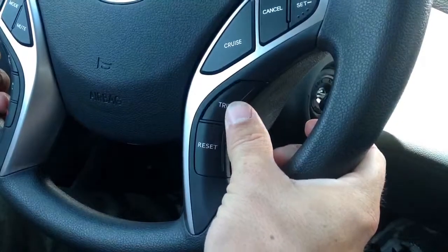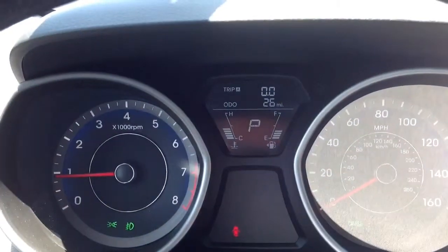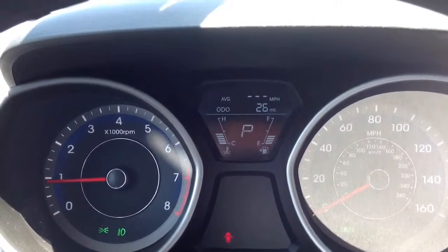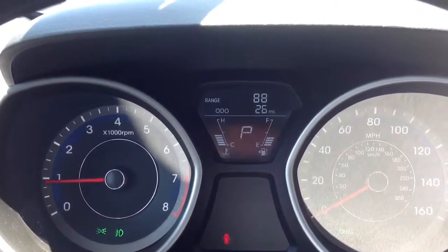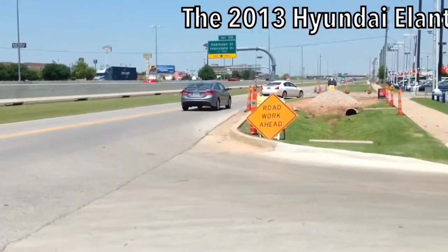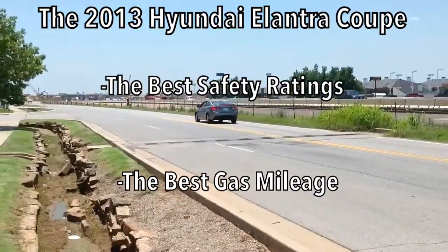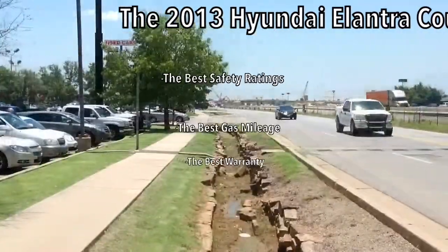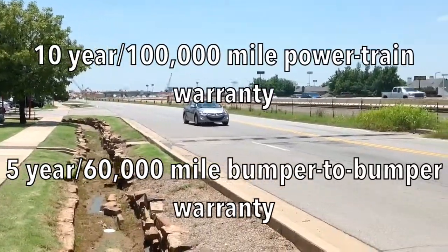There are also the trip and reset buttons. As I scroll through the trip meter, I'm able to get trip timer, trip A, trip B, range — which is how many estimated miles you have until the tank is empty — your average miles per gallon, and your average speed. As you're doing your research on all the vehicles you're looking at, let me tell you that the Elantra has the best safety ratings, the best gas mileage, and the best warranty in its class, with a 10-year, 100,000-mile powertrain warranty and a 5-year, 60,000-mile bumper-to-bumper warranty. Come down and see me and ask me for all the details on that.